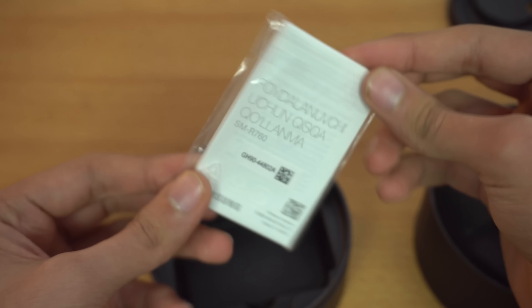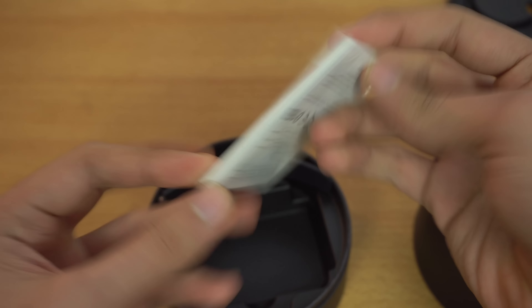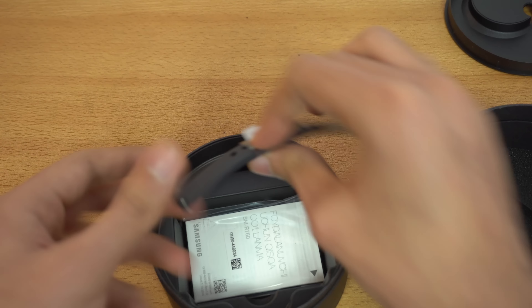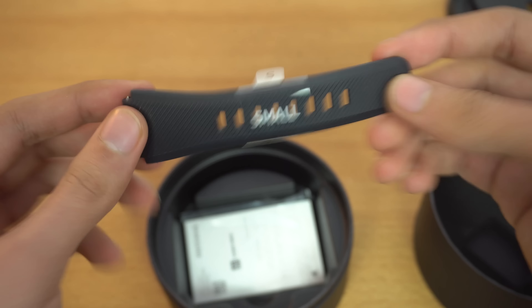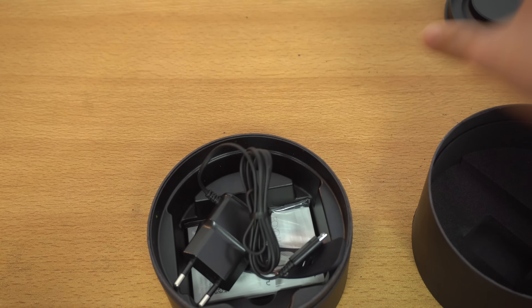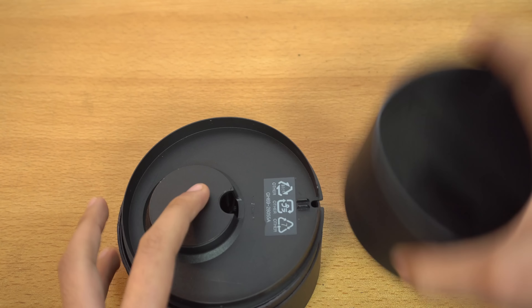I have a seal so I'm gonna need my knife — I'll just cut it from here. There's also a second seal. It says 'do not accept if the seal is broken', so there you go.